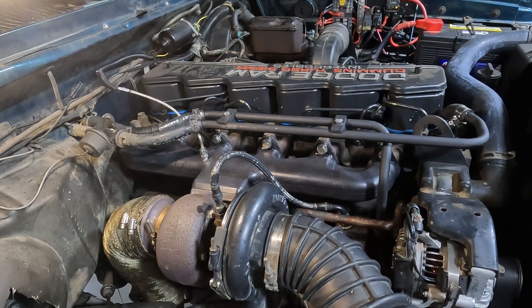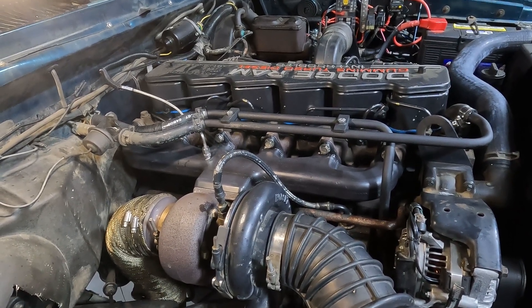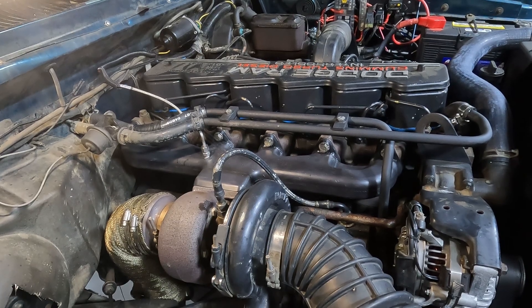That completes the install of a Steed Speed manifold in a first-gen Cummins. Thanks a lot for watching and we hope to see you next time. Cheers!